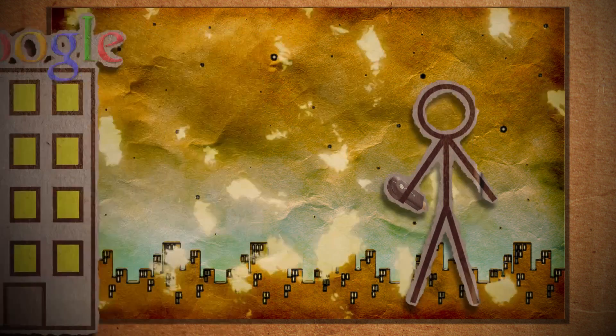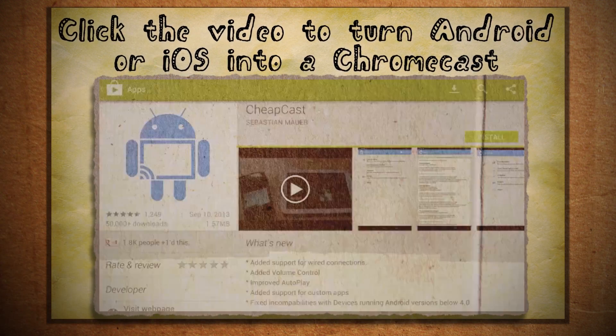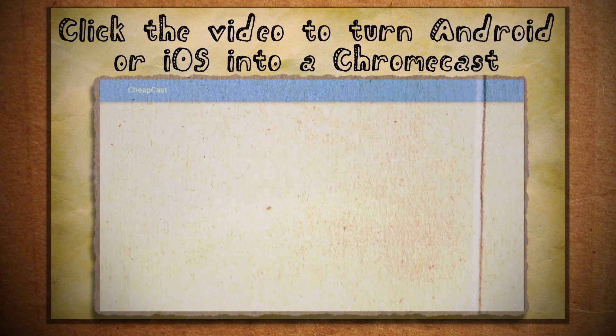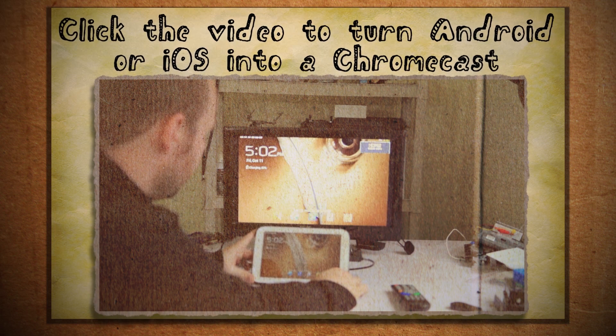But what if you don't want to shell out the $35 to the search giant because you just blew your gadget fund on a new Android device? Well, using the free Chromecast app, you can make your Android device act like a Chromecast and stream stuff to it. Then all you need to do is figure out how to connect it to your TV and boom, free Chromecast.